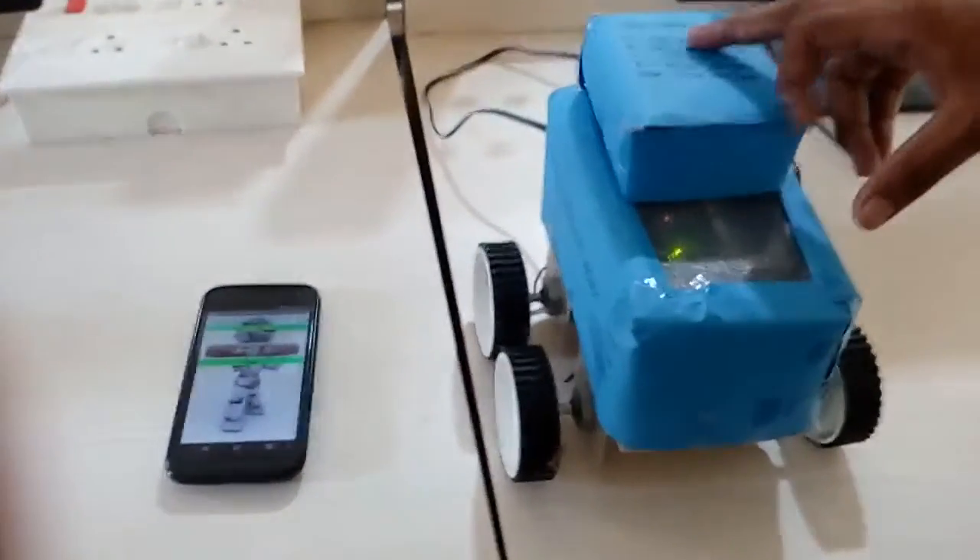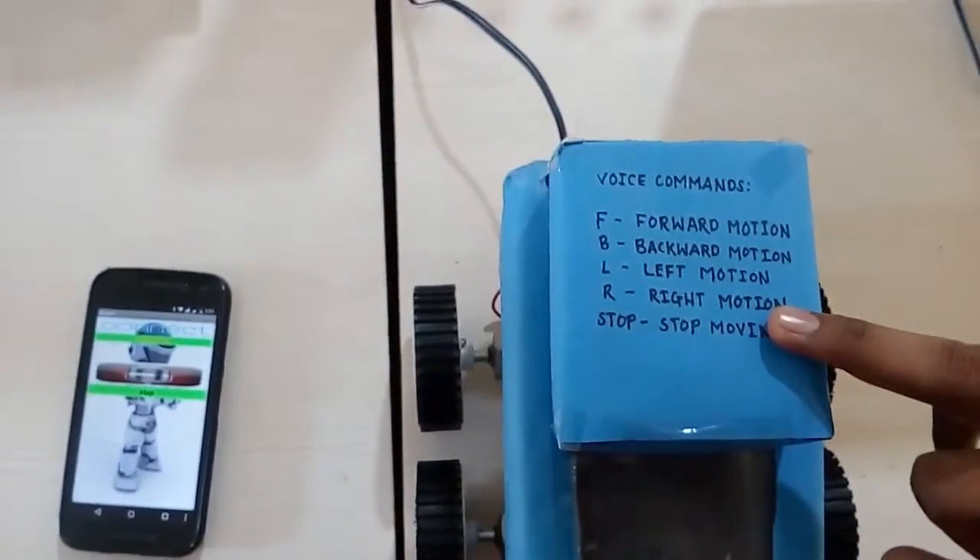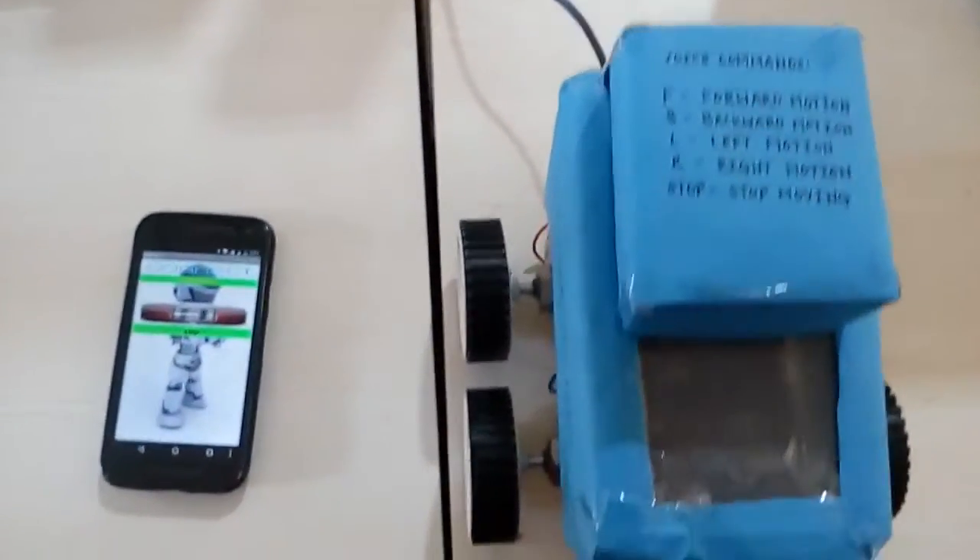With the help of that Arduino, we can control the motion of the motors, so we can move the robot forward, backward, left, right, and we can stop the robot with the help of these commands. Let's start with our demonstration.